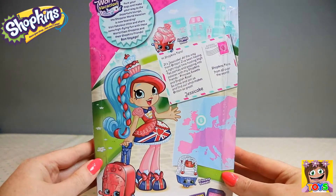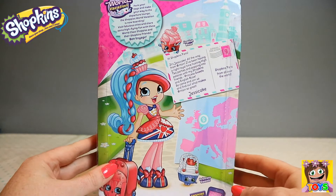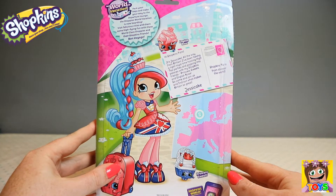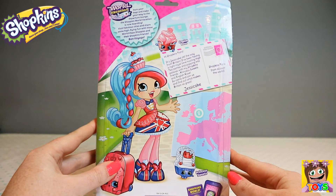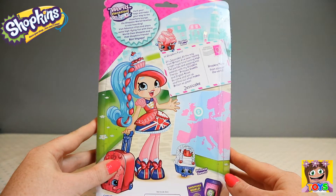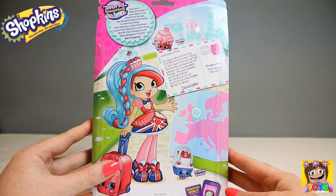And here is the back of the box. There's a little postcard from Jessie Cake. It says: Hi Shopkins fans, it's Jessie Cake, all the way from Britain. I've been having a right royal time hosting high tea parties and popping into palaces with my Shopkins friends — Princess Sweets and English Rose. Come and join us and find out what makes Britain so great. Jessie Cake.